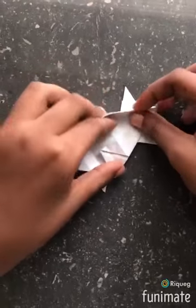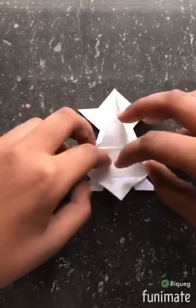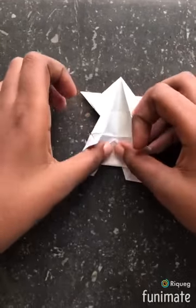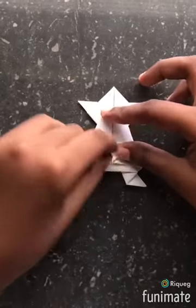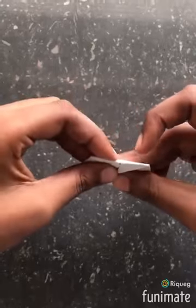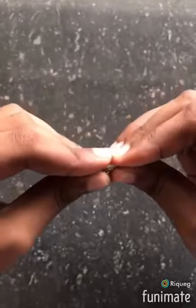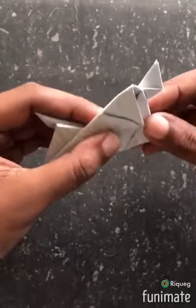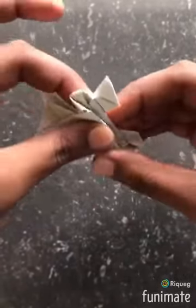Then you bend the back piece like this. Then you fold it forward like this. Then you bend back to the other side. Then you fold it the other side — just fold it in like this.